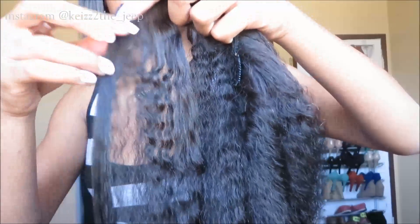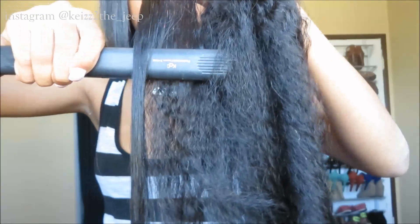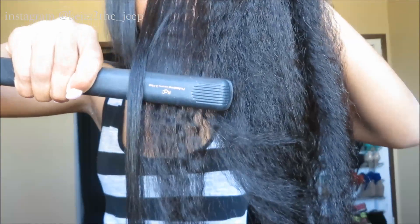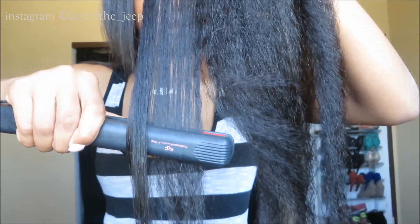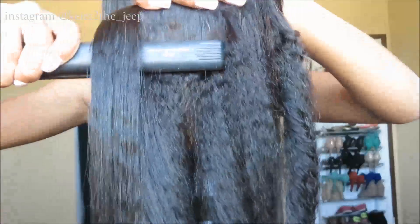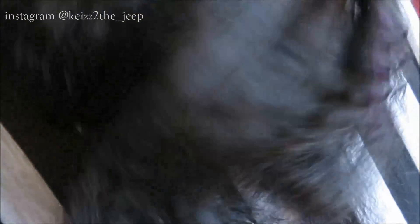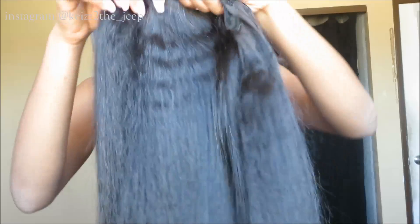This clip is going to be me straightening the clip-ins. I decided to straighten them uninstalled, so I'm just going to take a section of hair and then take my flat iron. I'm using my KQC X-Heat flat iron that I got from flatironexperts.com. I'm going to take small sections and simply flat iron the clip-ins uninstalled. When I was going over the clip-ins with the flat iron, I noticed some weird colored strands in the hair. This is how the clip-ins look after being fully flat ironed — basically the difference between the texture in its natural state versus the flat-ironed piece.